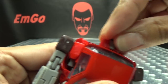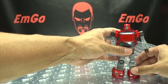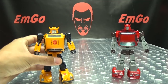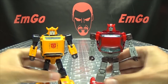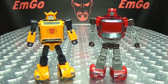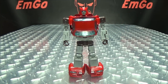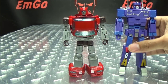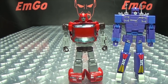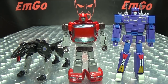Pop the regular head back on, and for comparison here he is with the Masterpiece Bumblebee — they look good together. For some other Ocular Max comparisons, here he is with their cassette bots, their Rumble or Frenzy, and their Ravage.